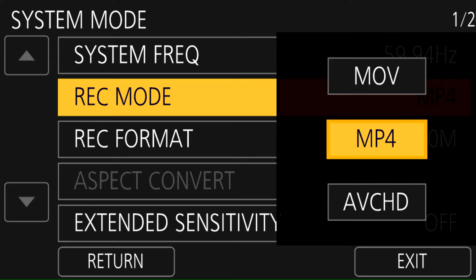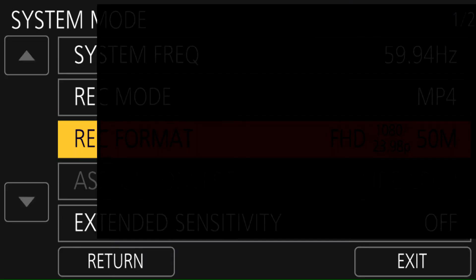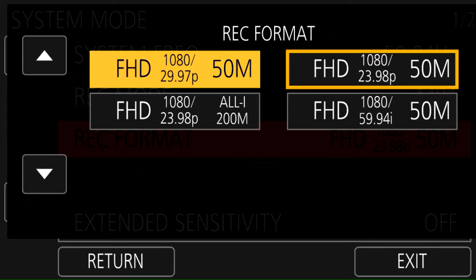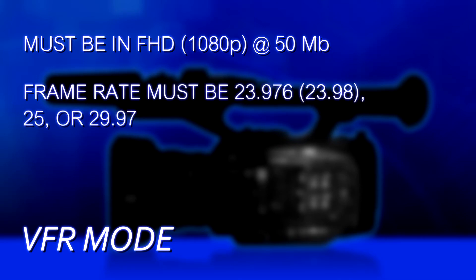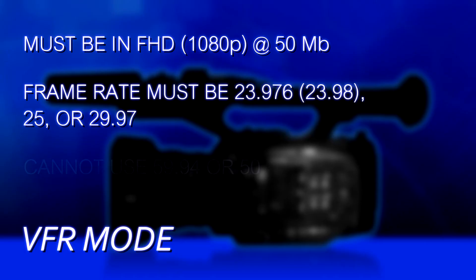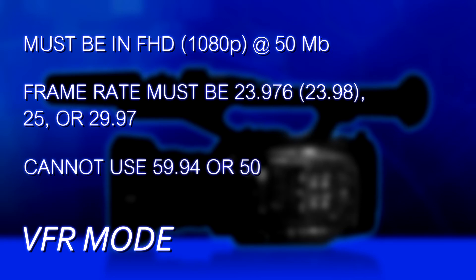Second, we have to go into the Rec Format and choose an FHD setting at 50 megabits — either 23.98, 25, or 29.97 frames per second. This is a limitation, but it's the only way it's going to work: it has to be 50 megabits and one of those frame rates. You may not have 25 fps if you don't have a European camera or if you've set your camera to 59.94. You cannot use 59.94 or 50 frames per second.